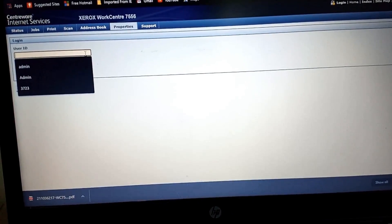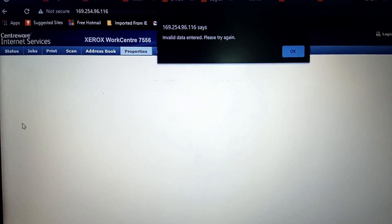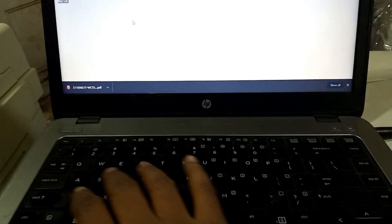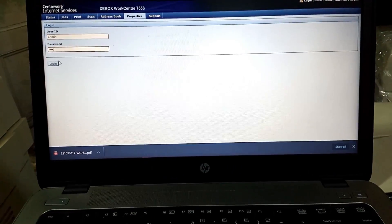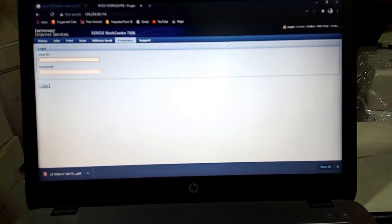If you don't know how to open this page, you can watch my other videos about networking. We try the same credentials: username 'admin' and password '1111'. Press Login — as you can see, login failed with invalid data. We can try again with username 'admin' and the default Xerox password '1111', click Login — the password still doesn't work. To fix this, you have to reset the machine by upgrading the software.